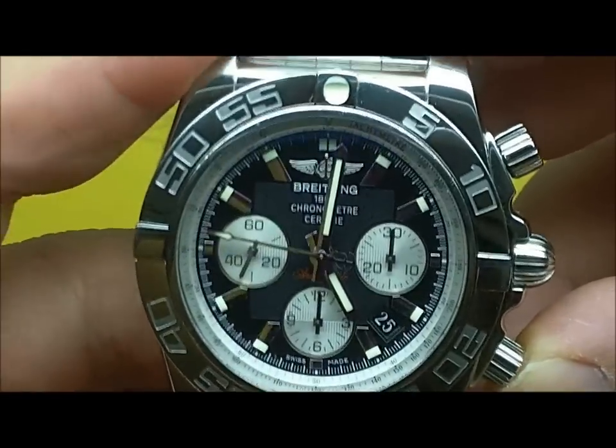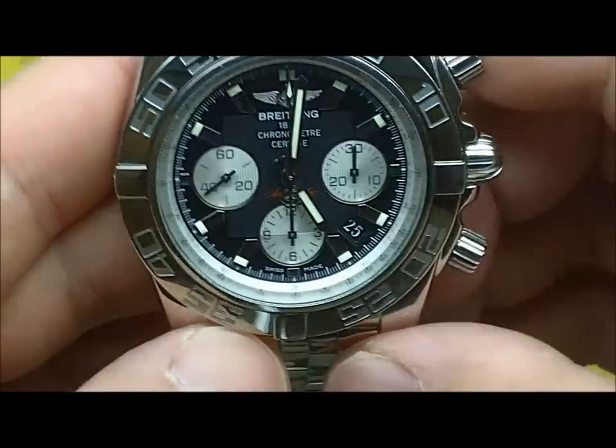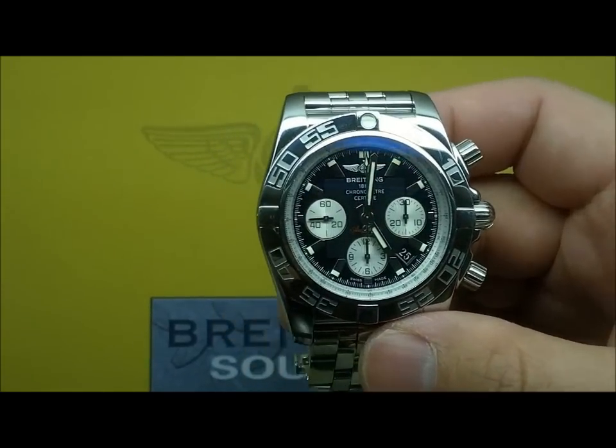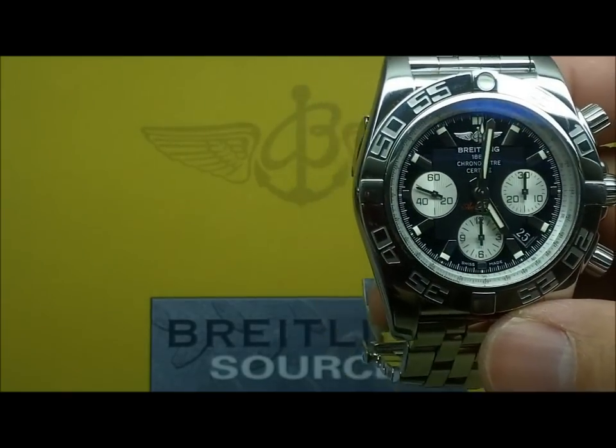It does have a column wheel chronograph as well. 70 hour power reserve — so it's pretty much three days, short a couple of hours. Three-day movement, also very good. Nothing to sneeze at there. Single barrel as well.